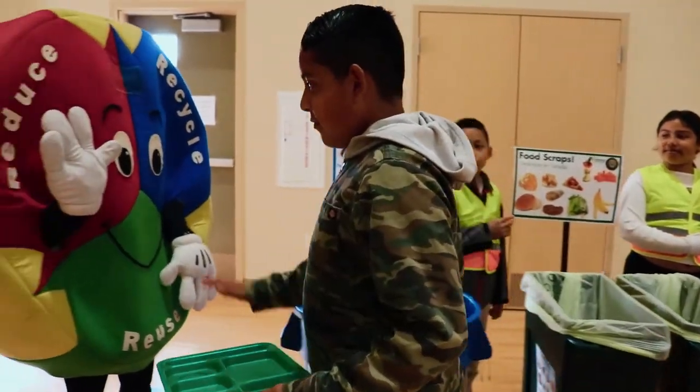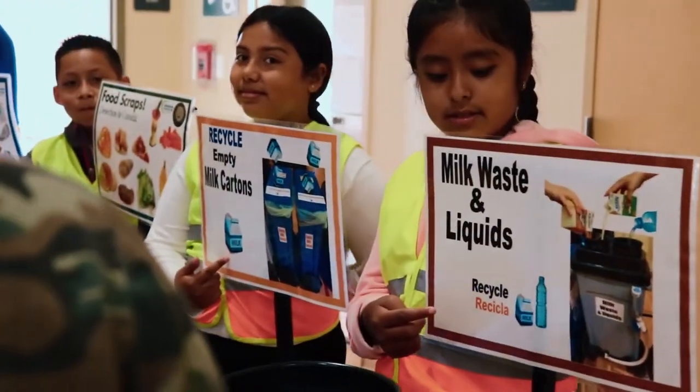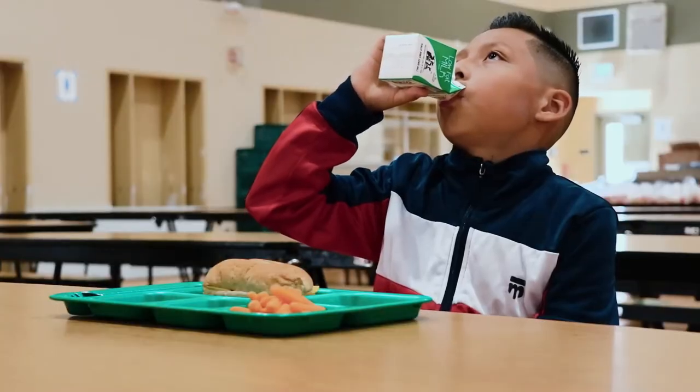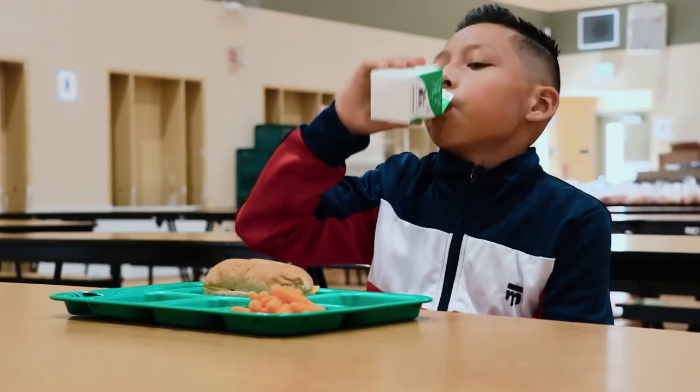Thank you for doing your part to recycle milk waste and liquids. Please keep encouraging students and staff to drink all their milk, or ask them not to take it if they're not going to drink it.